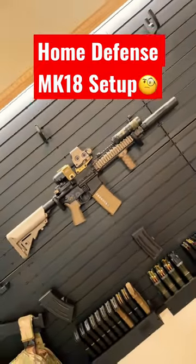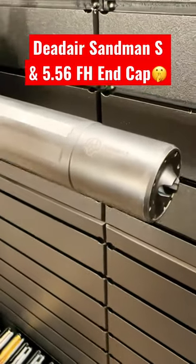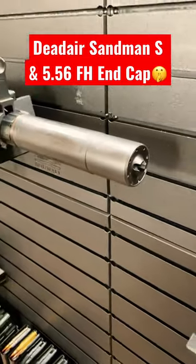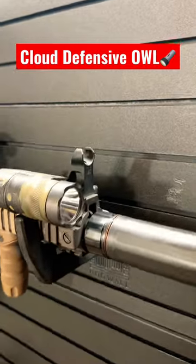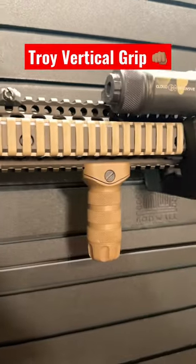All right y'all, let's go over my home defense setup. Starting in front, we have the Dead Air Sandman S with the 556 Flash Outer end cap. Moving back from there, we have the Midwest Industries fixed front sight post, the Cloud Defensive OWL with a built-in pressure pad, and the Troy Vertical Grip.